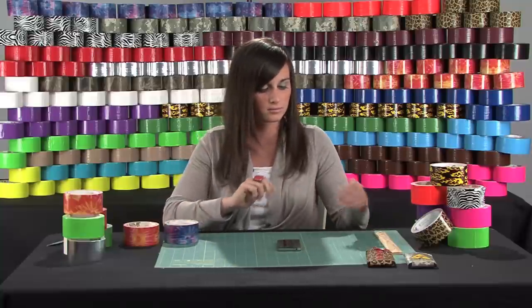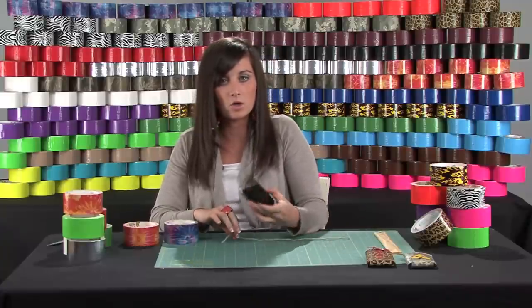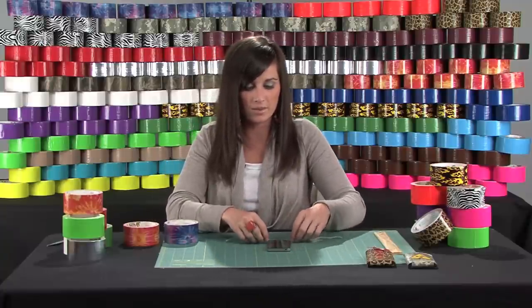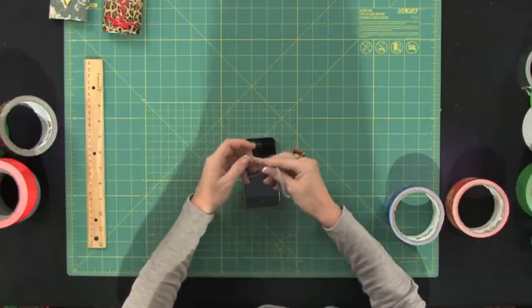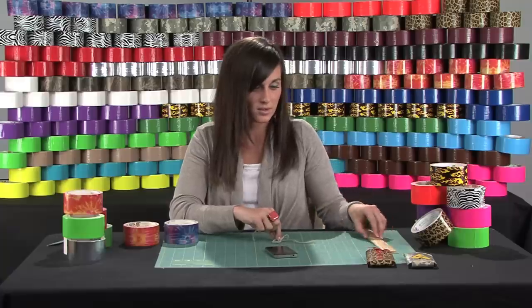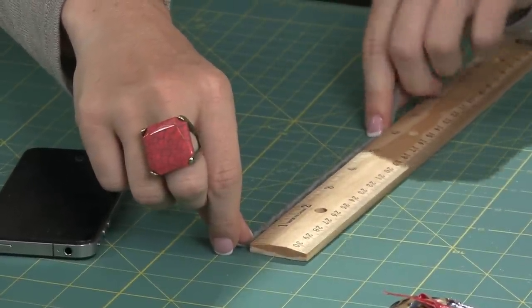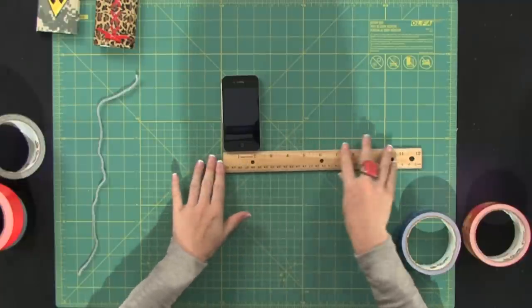The first thing you're going to do is take a piece of string and take your phone or MP3 device and measure around it so that you can get an accurate measurement of the exact circumference of it. Then just take a ruler and measure about where it's at. My phone is about six inches around and two inches long.